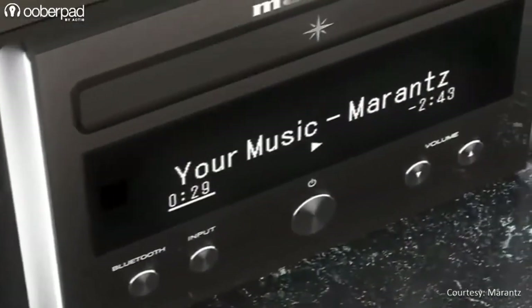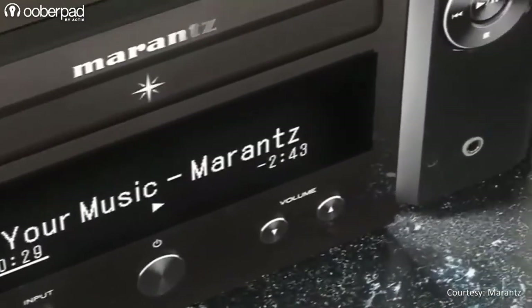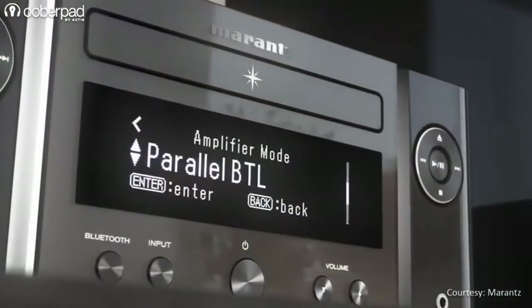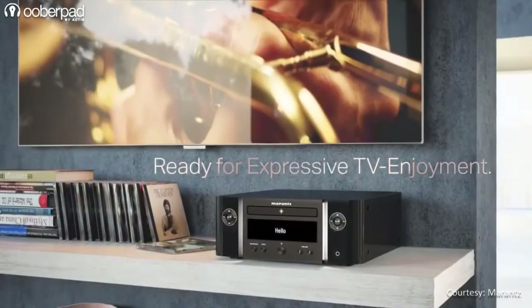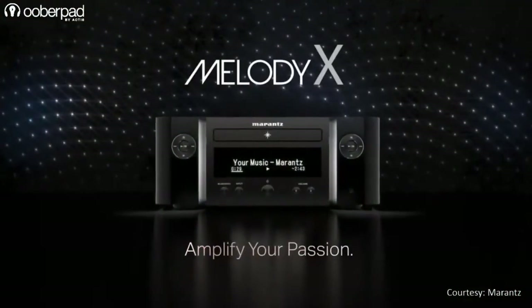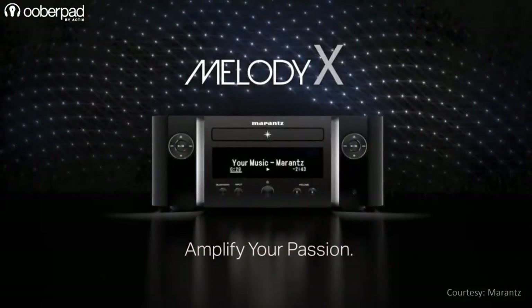The front panel features a clear 3-line OLED display that provides numerical and text information for easier operation and control. You can also configure the MCR612 to work with your TV's remote and easily adjust the volume, mute and source selection options.